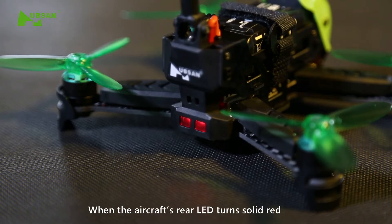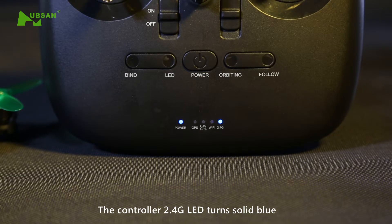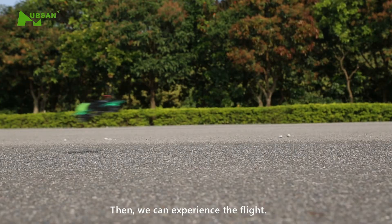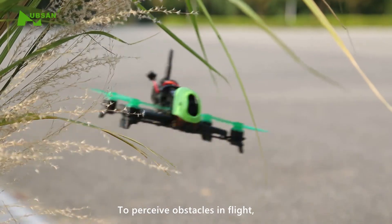When the aircraft's rear LED turns solid red, the controller 2.4GHz LED turns solid blue. At this time, the binding is successful, then we can experience the flight.